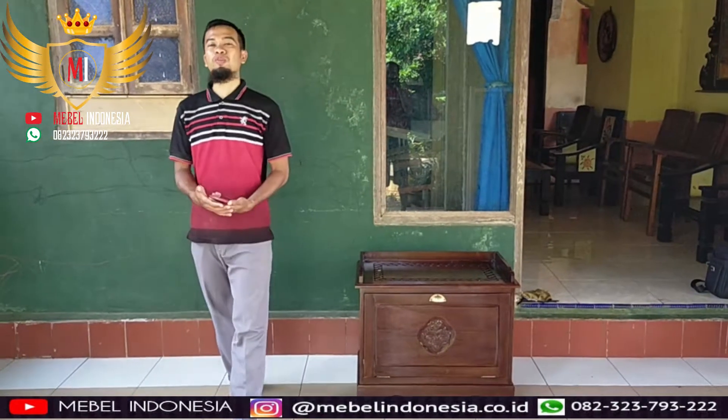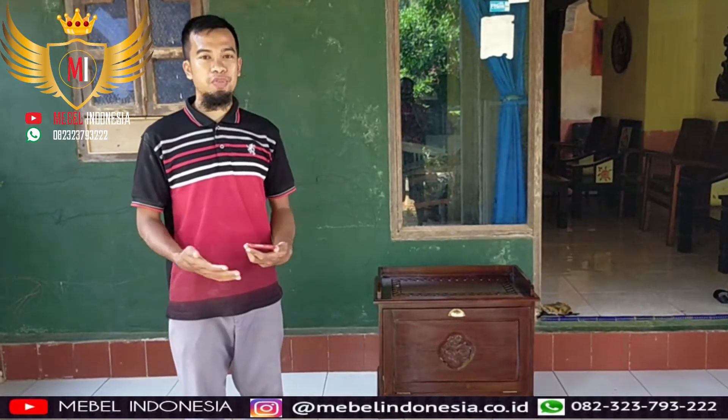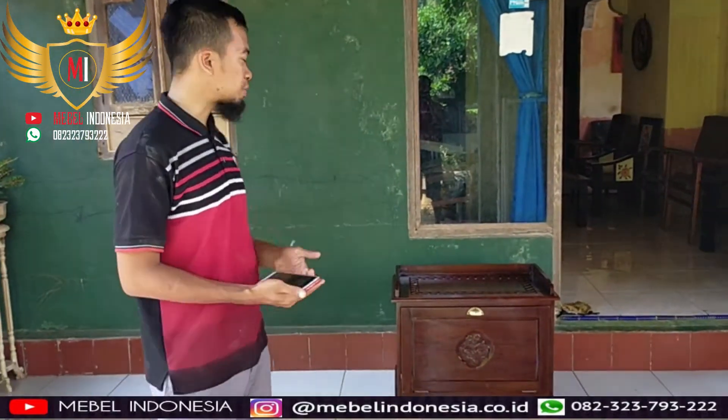Assalamualaikum warahmatullahi wabarakatuh, jumpa lagi dengan saya Mas Faijin di channel Magul Indonesia. Hari ini saya akan mereviewkan kepada anda yaitu Rak Sepatu.